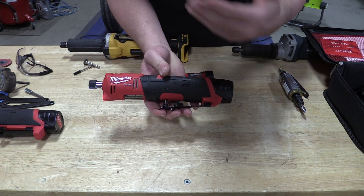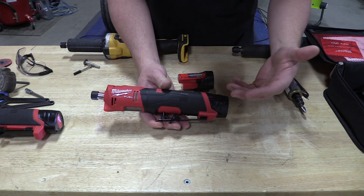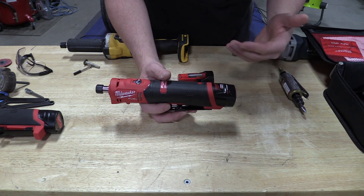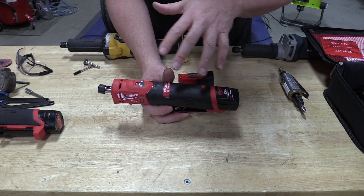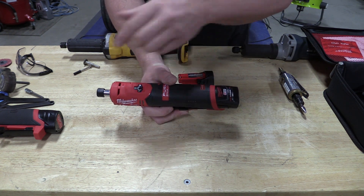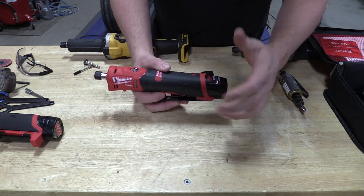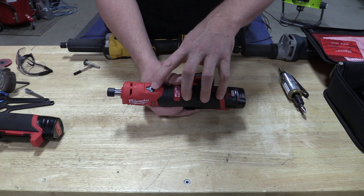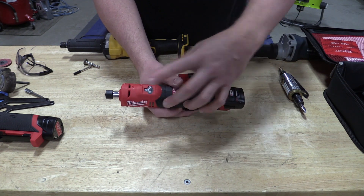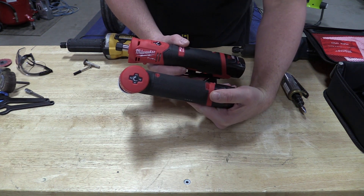Power is not instant — as you pull the trigger, it gives you that slow ramp-up feeling. Milwaukee rates this at an equivalent of 0.3 horsepower. This is a 21,000 RPM machine, which is actually slower than the right angle grinder, which is 24,500 RPM at its max. There are three speeds on this: 0–10,000, 0–15,000, and 0–21,000 RPM. The right angle die grinder has four speeds.